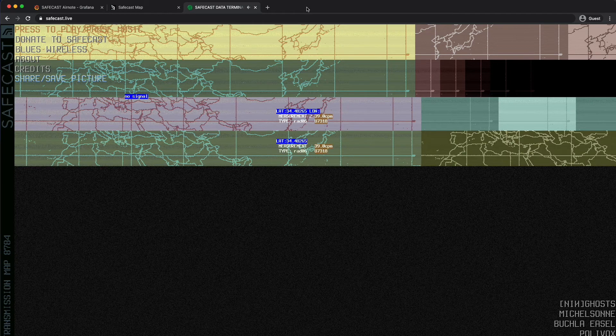And for a bit of pseudo-dystopian fun, you can also visit SafeCast.live to watch a real-time stream of device readings from around the world, set to one of four haunting backing tracks.